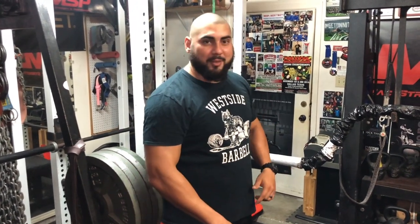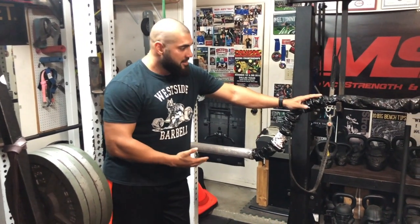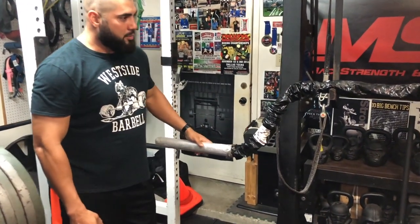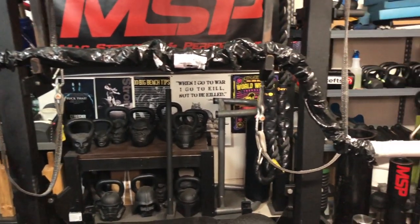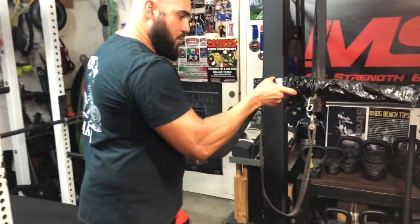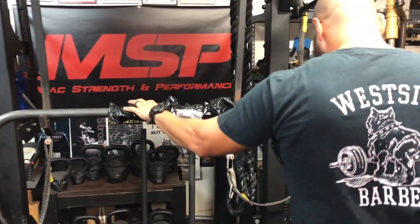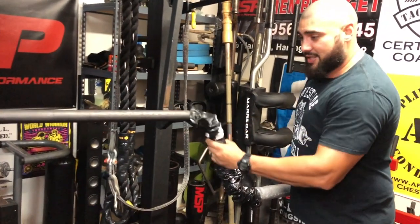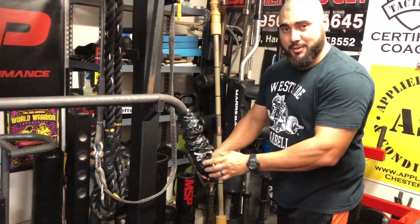What's up guys, I'm back with another barbell — one of the ones I've been waiting for a very long time. May I introduce the Bully camber bar. This thing is so gorgeous. This is the one you see in the Westside Barbell squat videos, and that is why I had to order it.